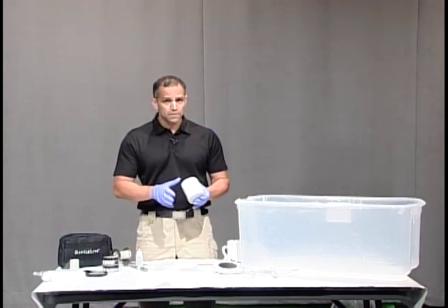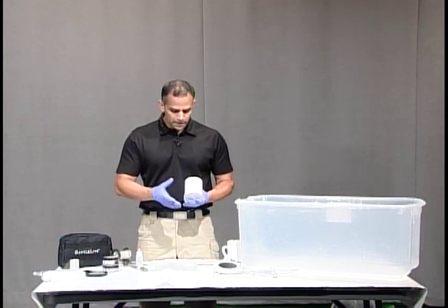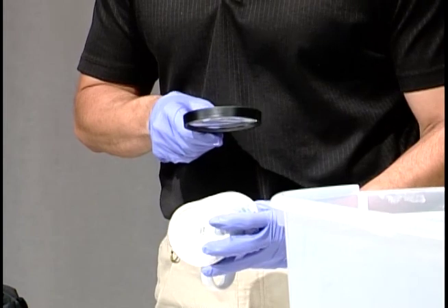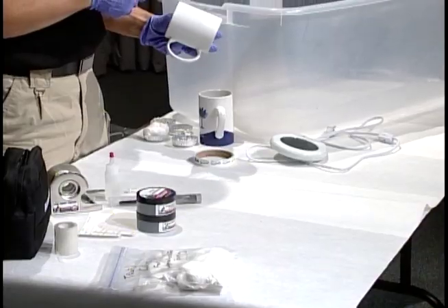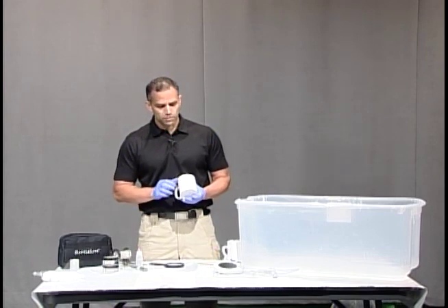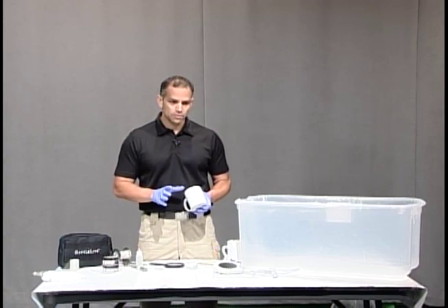Here's a mug that I put a fingerprint on for practice. Now if we're looking at this and we use our magnifying glass, we're not going to see any fingerprints on here. But that doesn't mean that there aren't fingerprints on here. So we're going to super glue fume it and then we're going to dust it for fingerprints and see what we have.